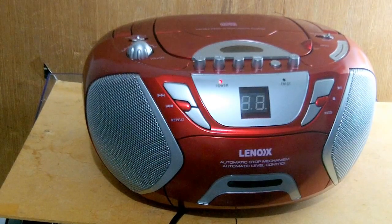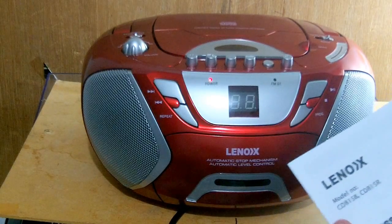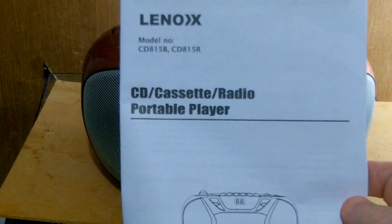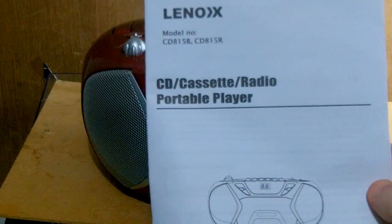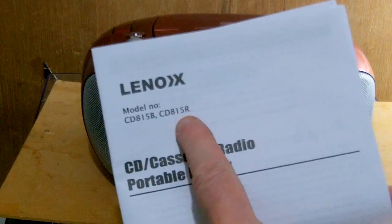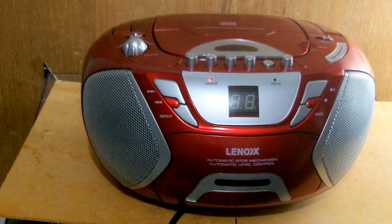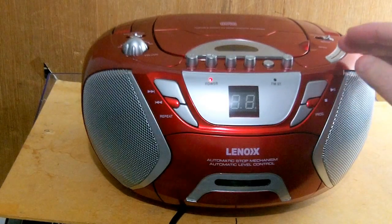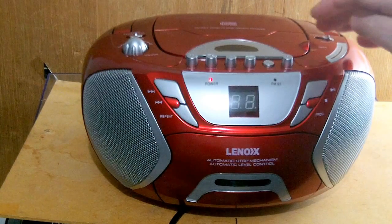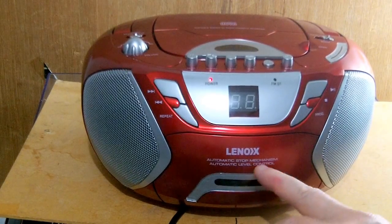We're looking here at the Lenox — that's L-E-N-O-X — CD cassette radio portable player. The model number is CD815R. It's pretty cheap; I got it today. It will play AM or FM radio, CD in the top, or a cassette down there.